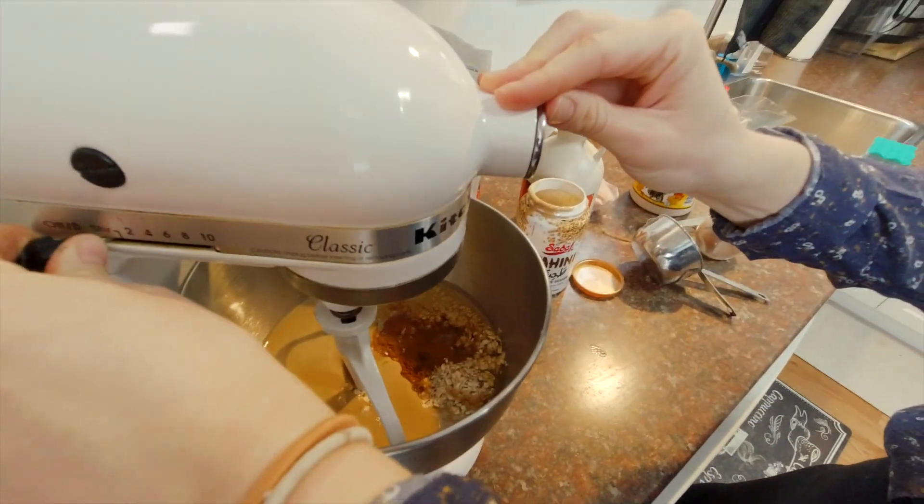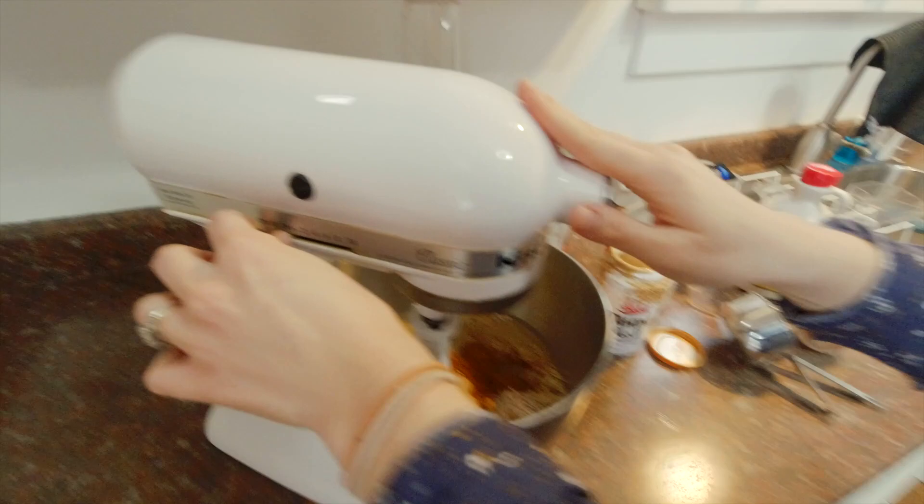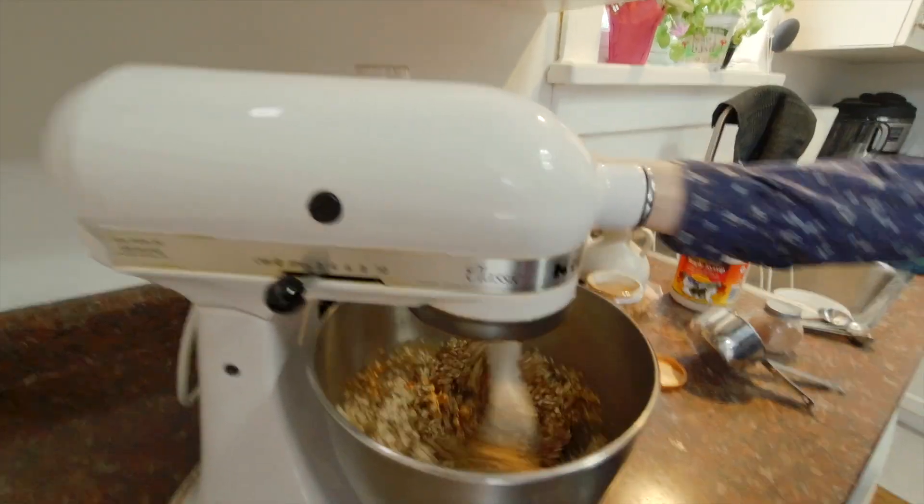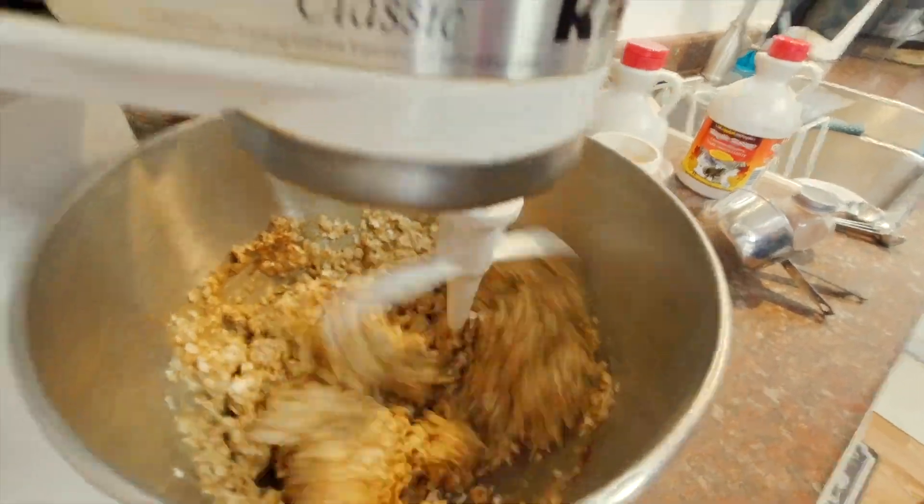Now we're going to turn on the machine and let it do the work for us, and then we're gonna chop the chocolate — that's the last step. If you want to do this by hand, you can use a heavy duty spatula or just a spoon and start mixing to get a nice blend.